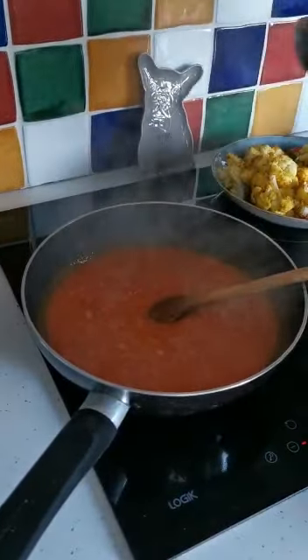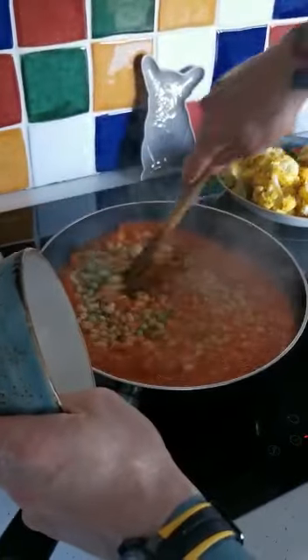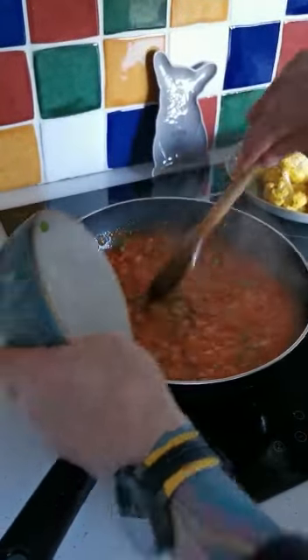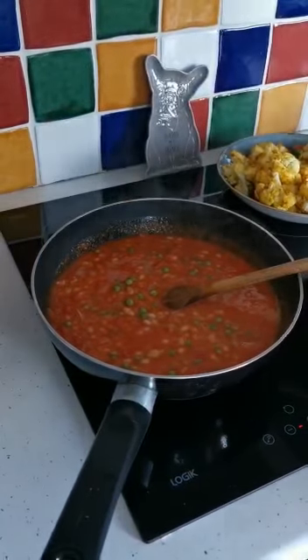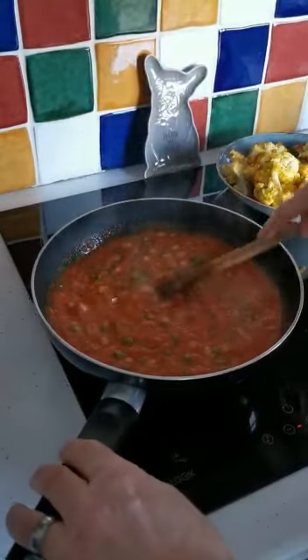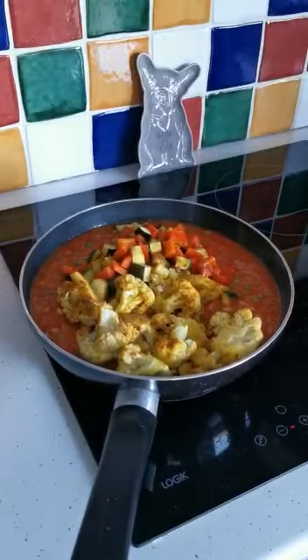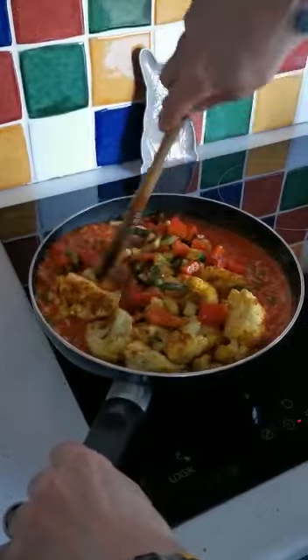Now that it's starting to boil up, we're going to add our chickpeas and our peas. Then we're going to add our vegetables and get them all well coated in the sauce.